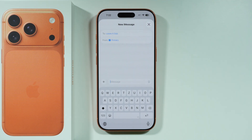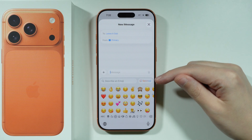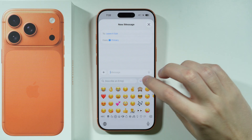If you want to use a Genmoji on iPhone 17 Pro or Pro Max, you can open the emojis by tapping on the emoji icon on the keyboard. If you have access to Genmoji, you should be able to find the Genmoji button, or just the smiley face with a plus — you might just see that icon instead.